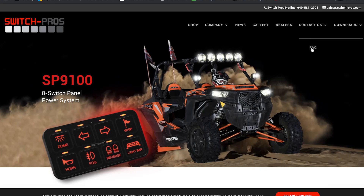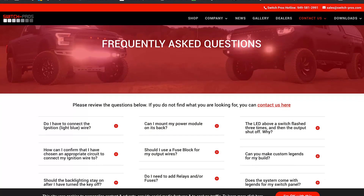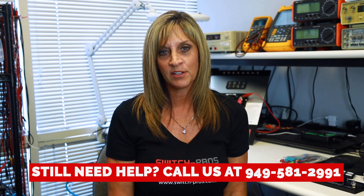So I'm going to wrap up — those are the dozen or so most common questions that we get. Again, those are accessible on our website at www.switchpros.com under the contact us tab. If you have something outside the scope of these, please feel free to call us. We're always here to help. The number is 949-581-2991. Thanks for tuning in.